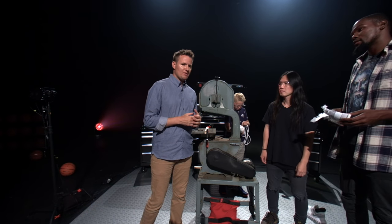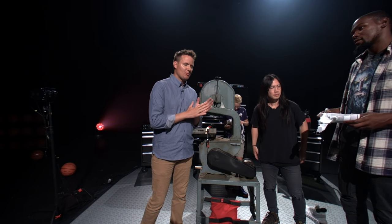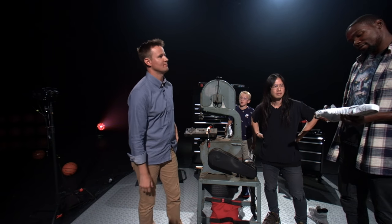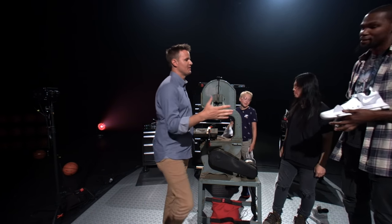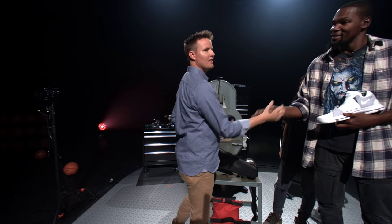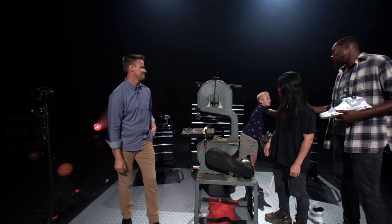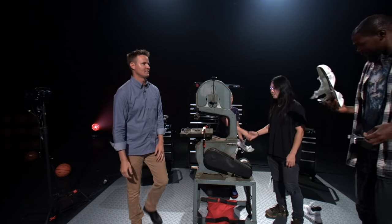We have a YouTube channel, What's Inside. We will be cutting open a different, special, unique KD shoe, so you can watch for that in the next couple of days. Kevin, it's awesome — pleasure to meet you. Good to meet you, man. Enjoy the fun of YouTube, the randomness. Leo, thank you for coming, man. Appreciate it.